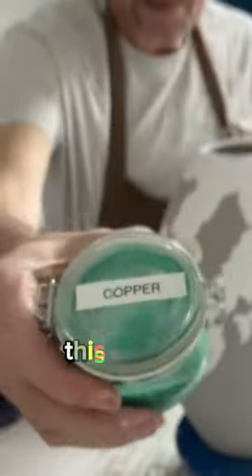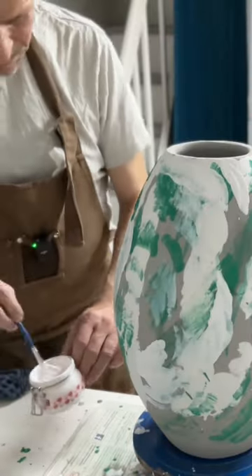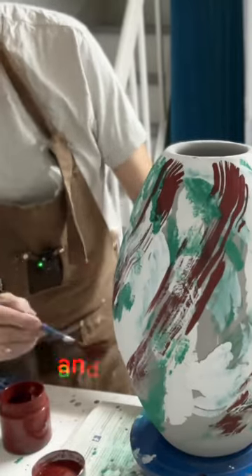These ones I love. This is copper carbonate. Next up is the zinc. I'm also gonna do red iron oxide. And now cobalt.